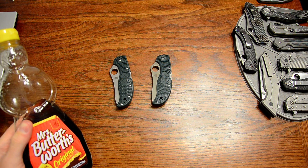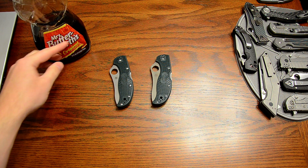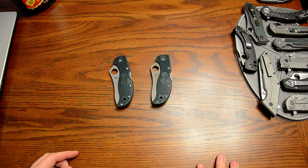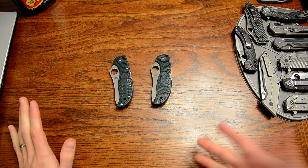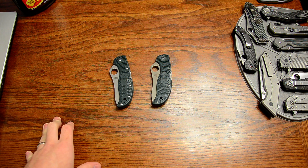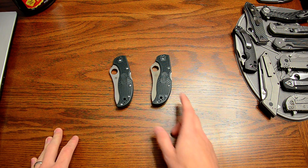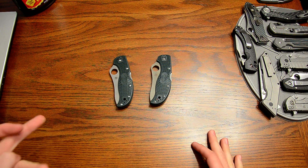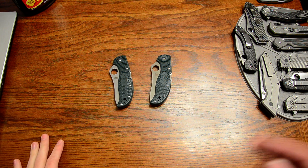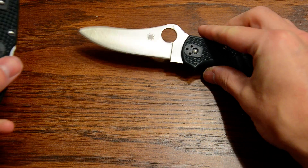I'm showing you guys the new stonewashed Stretch knife. I was curious to see how ZDP-189 looks when it's stonewashed — it's pretty different than the S30V. ZDP is harder; the Millie I did was around 60 HRC and I think this is around 64, so it took the stonewash a little differently. I figured why not show you guys, so I'll just go ahead and show it — satin blade ZDP Stretch.